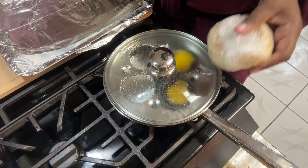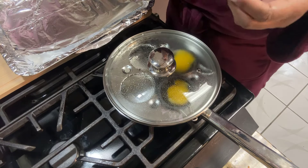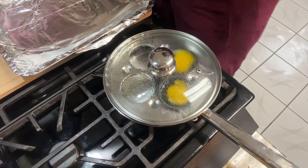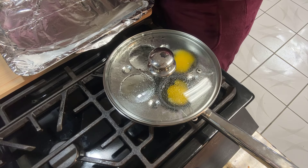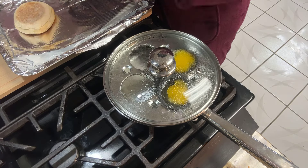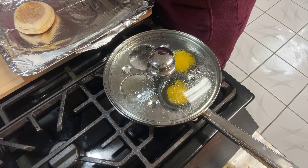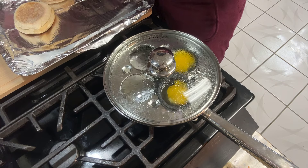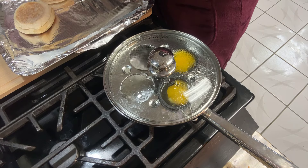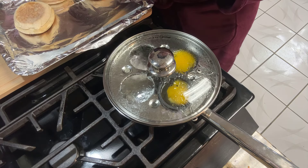While we wait on these, I have six English muffins. I do buy my English muffins in bulk and I individually wrap them — see how nice and soft they still are, because it's all in how you wrap these things. I'm going to go ahead and unwrap all six because I need six of them. Four will be with regular butter and two will be with honey butter.